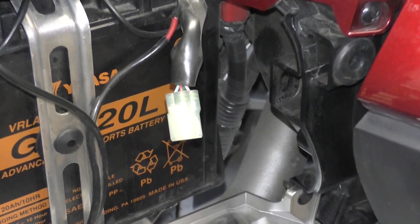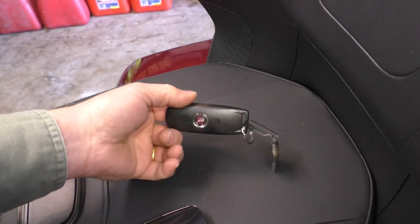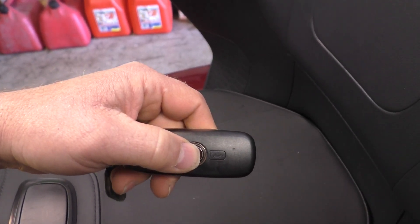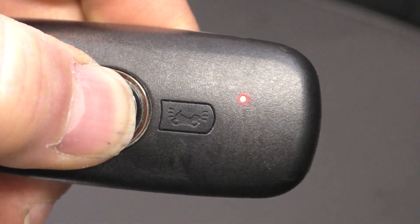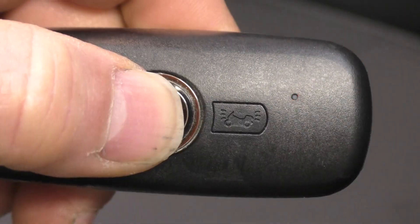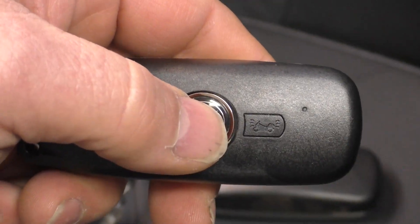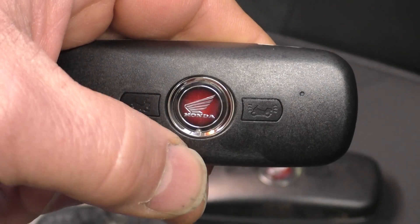However, we're not ready to do that — we need to first start with the procedure. This is my already registered key fob that came with the bike. The first thing you need to do before you start is make sure this fob is turned on. You turn it on and off by holding in on that center button. When the unit is turned off you will get one flash on the LED. To turn it back on, press and hold and you'll get three flashes — that indicates the unit is turned on. The new unit you want to add must be turned off before you start.